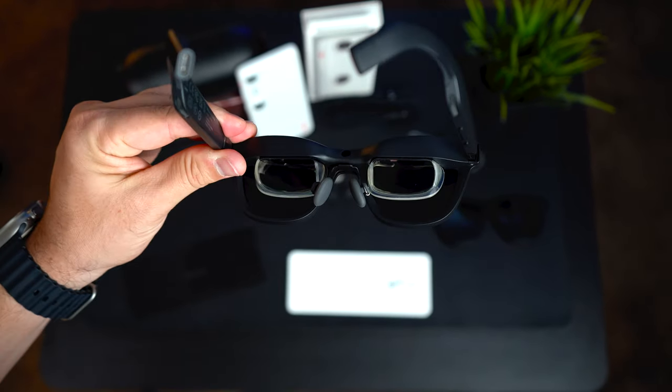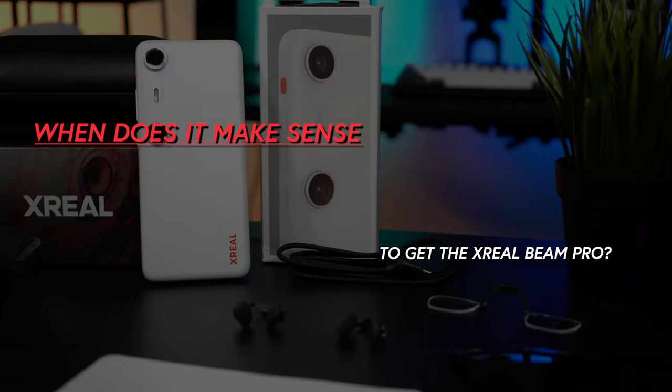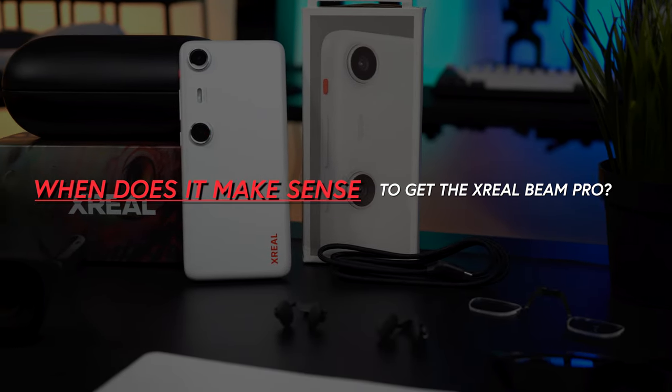You might be thinking: wouldn't it be sufficient just to get the air glasses? Well, the main reason is how much more functionality you get in terms of true AR. Without the Beam Pro, you simply stop with a screen mirror near your eyes — it's still very cool, but not the complete package. Here's my opinion of where getting the Beam Pro makes a lot more sense.